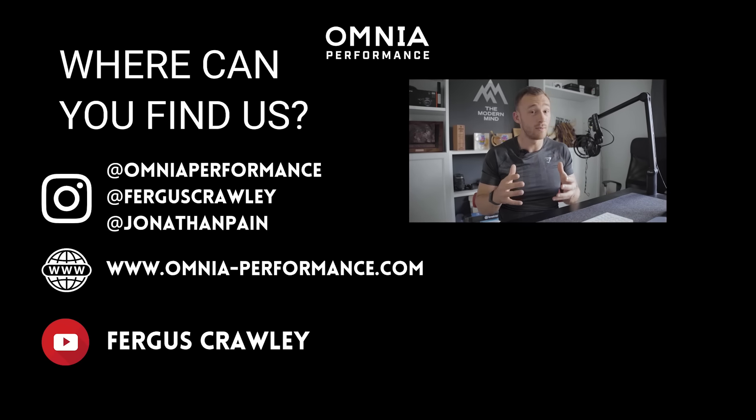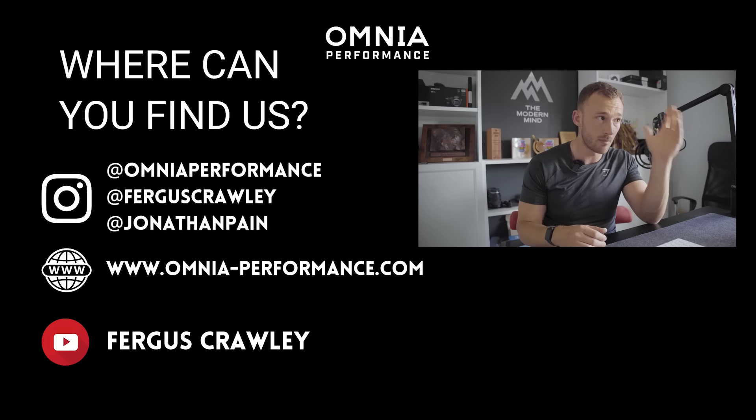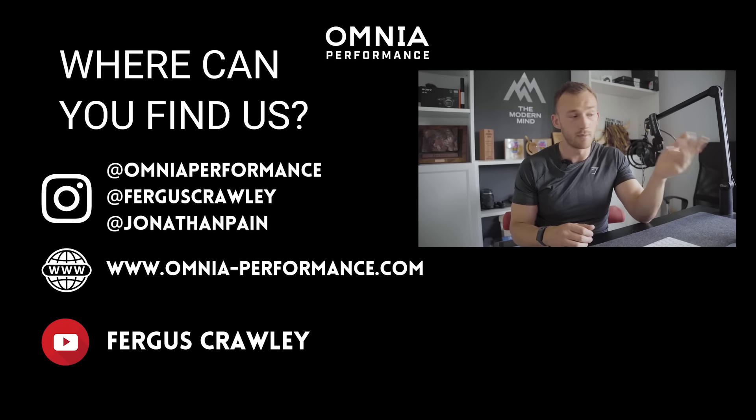That is pretty much it from my end in terms of how we recommend putting your nutrition together as a hybrid athlete. This is the method I've used for the past four or five years of training like this, achieving things that are testament to how this approach can work when balancing different stresses. From a programming point of view, that's where Omnia comes in. From a nutrition point of view, this is the foundation — and we all know nutrition is as much a part of progress and execution as the programming is. Hopefully that's been informative on how you can manage your nutrition as a hybrid athlete.